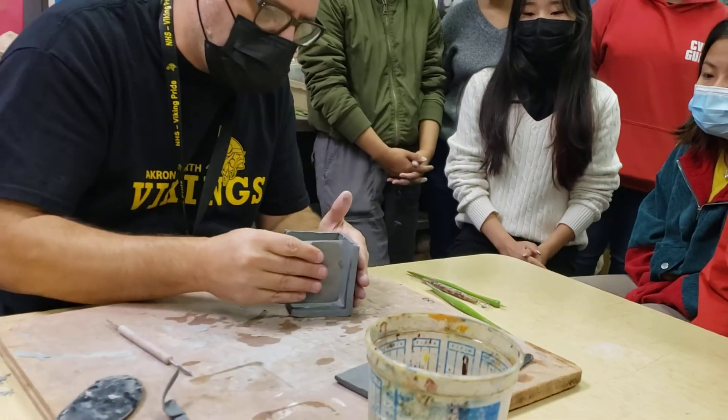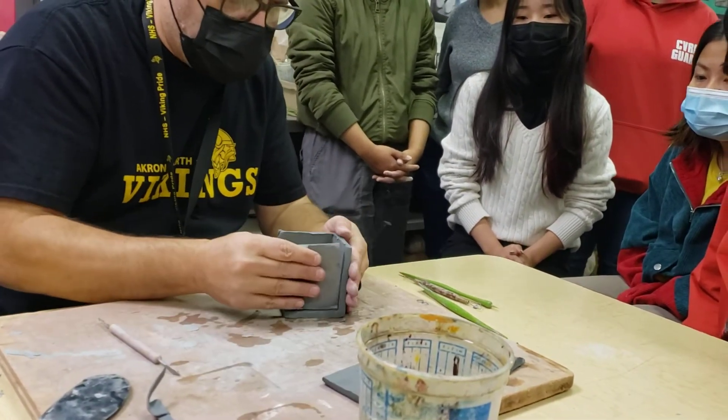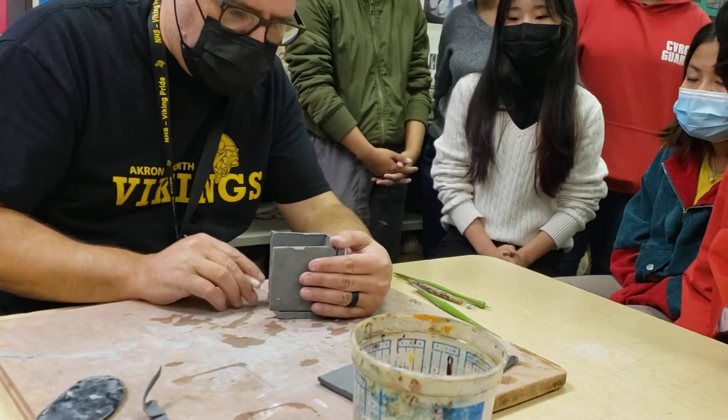Same thing here — measure and make a little mark.